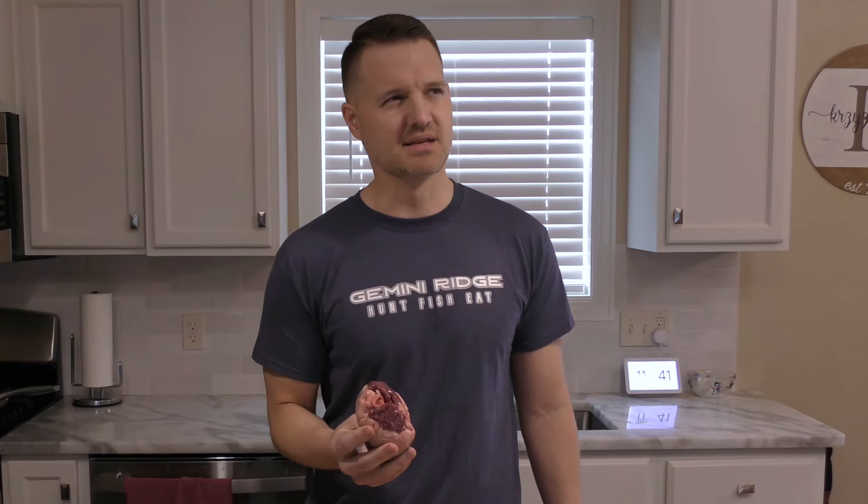Why is it every single time I hold one of these things in my hand I flash back to that scene in Indiana Jones?